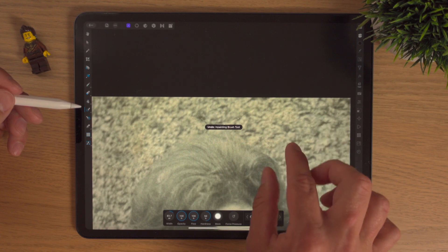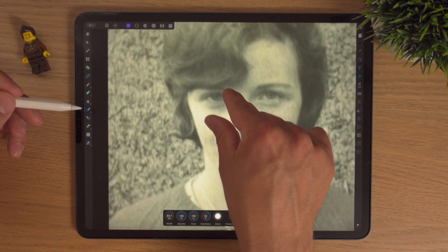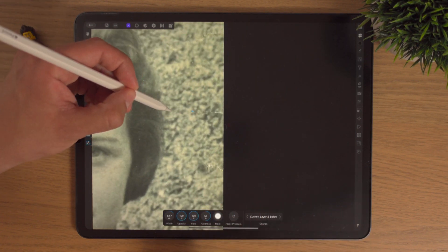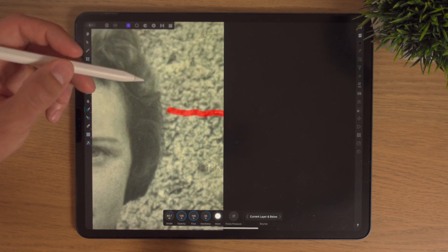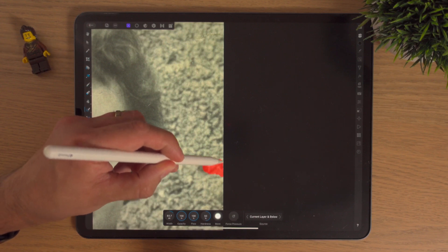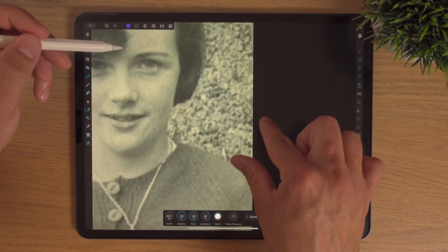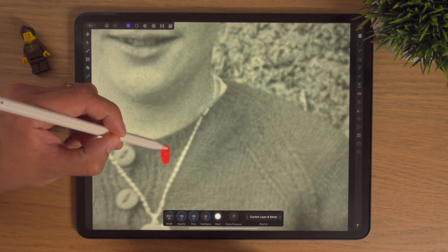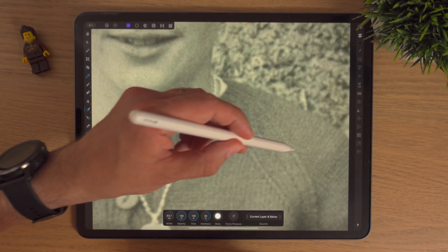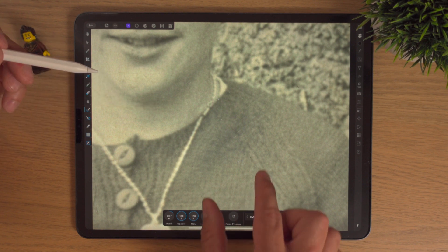Two fingers to move around the canvas and I'm just looking at the background. There are just a few wee dust marks and you could spend all day working on these wee things and spotting more and more.